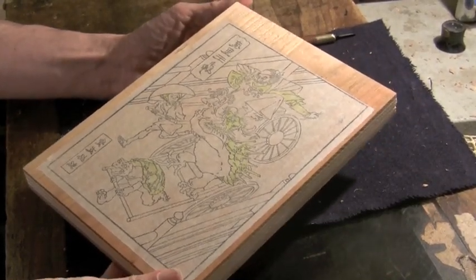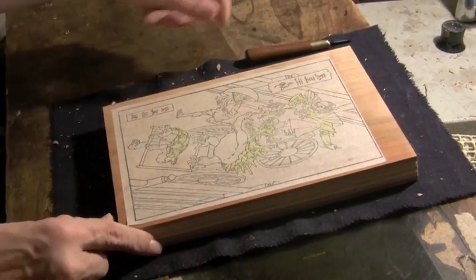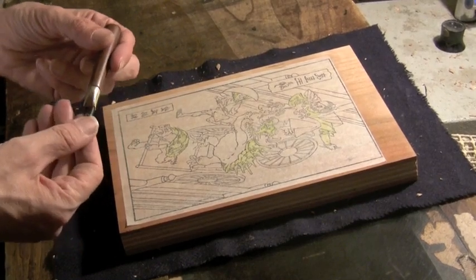Good evening! This short little video is for fans of Jed Henry's project. This is the rickshaw cart print you can see here. This is one of the color blocks.